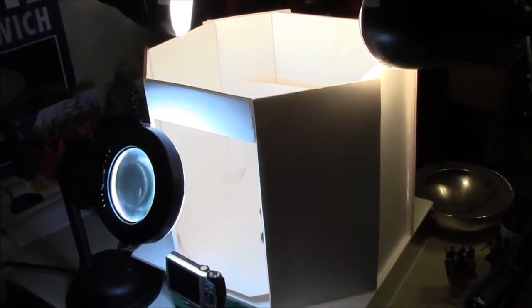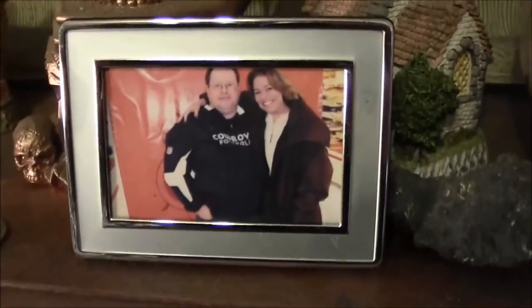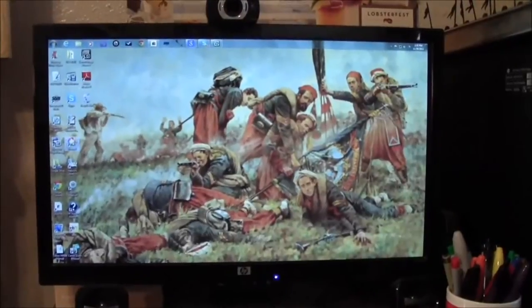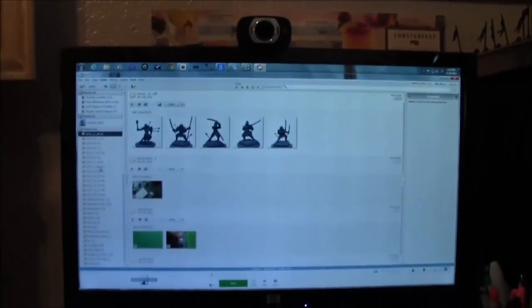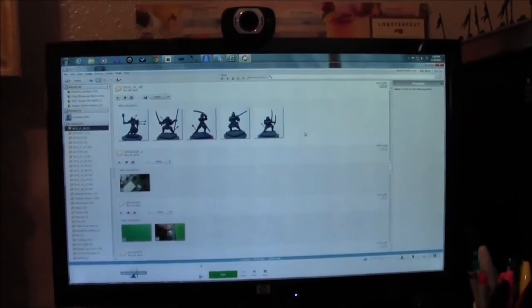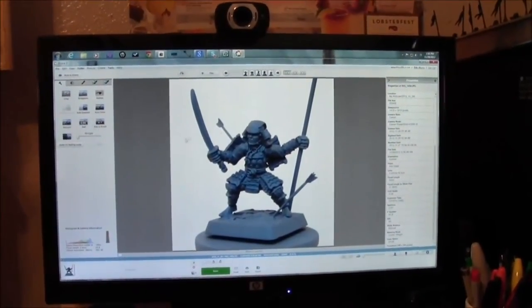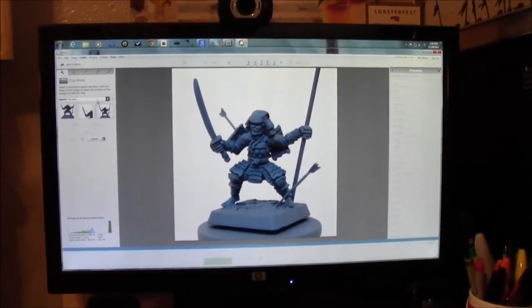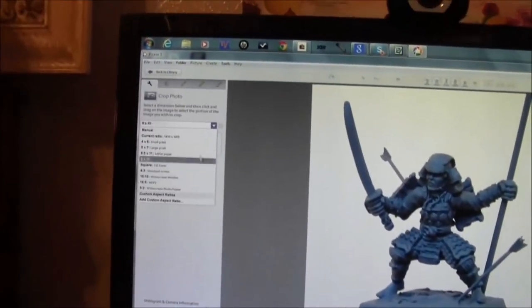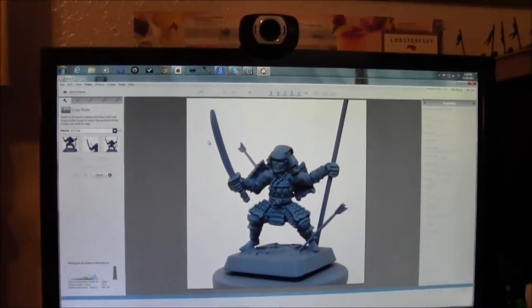For editing software I don't do anything fancy. I just use Picasa 3, available free from Google. It's got everything I need — it's easy to download and upload things to it and from it, with all the editing tools I need. The only thing I really do when I put a picture in here is crop it. I select square here, or you can pull down and select different sizes — eight by ten, five by seven, whatever. I just select square and crop it real simple.